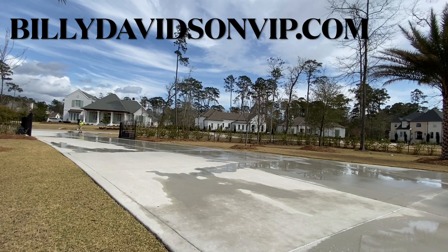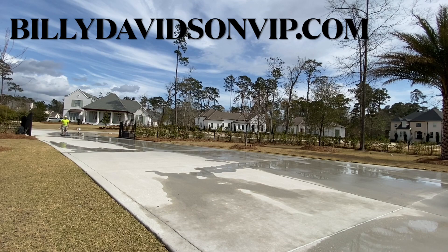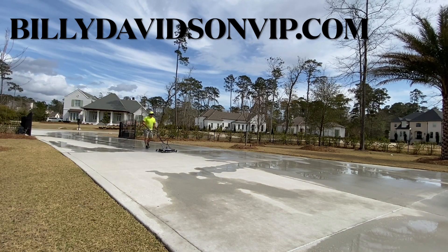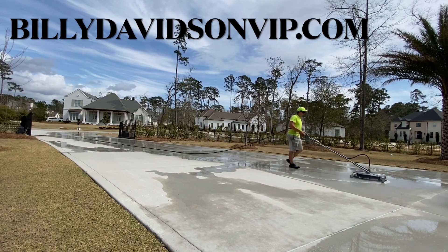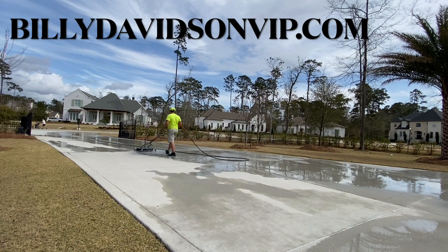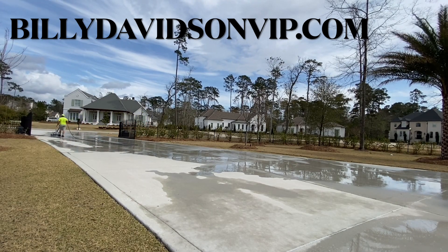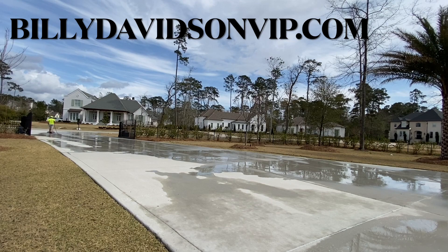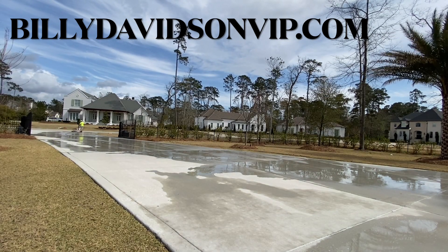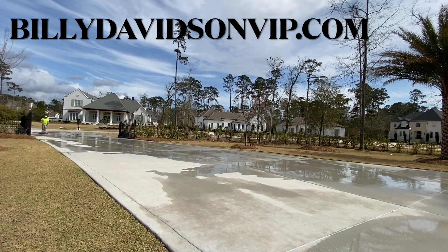This driveway belongs to a repeat customer of ours for many years. He loves to keep his stuff very clean, and we love that — it makes it much easier cleaning on a frequent basis. This driveway was just built a few months ago and hasn't even been through an entire summer yet, so we have to be very careful surface cleaning it so we don't damage it.